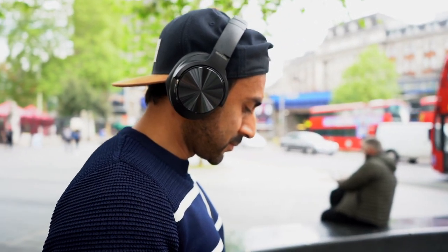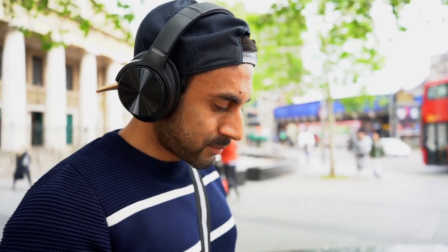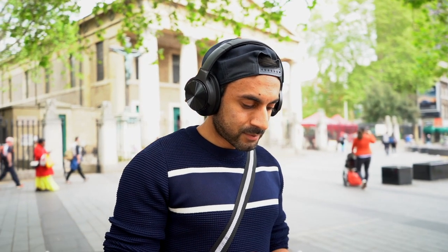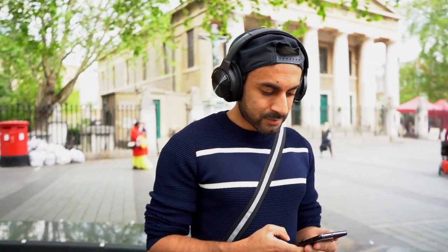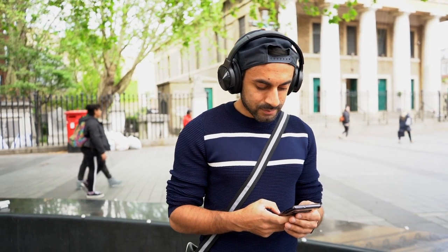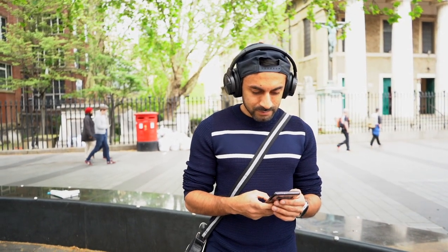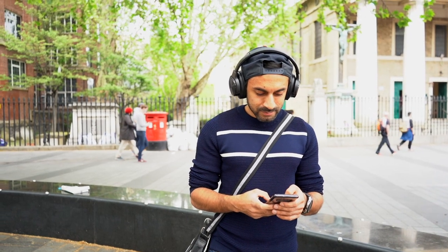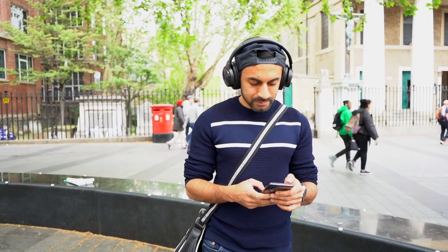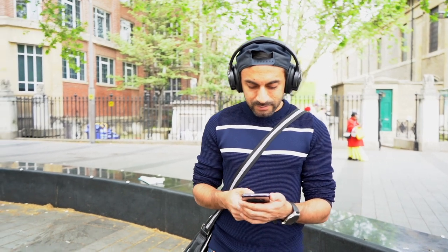The headphones are very comfortable — I can see myself wearing them for many hours without any pain. That makes them great for the gym or running. The only critique is that they're a little bulky and quite large when on your head. For use in the office or at home they're fine, and perfect for DJs, but for commuting and travel they might be a bit on the large side, so there are other alternatives you may want to explore.